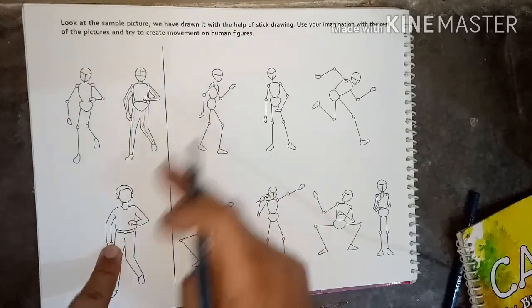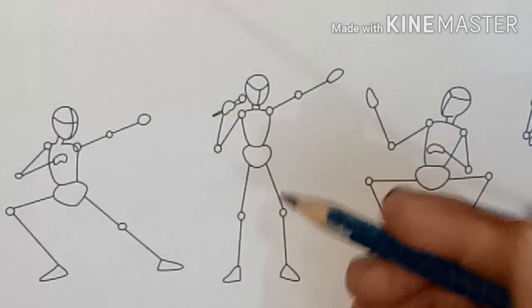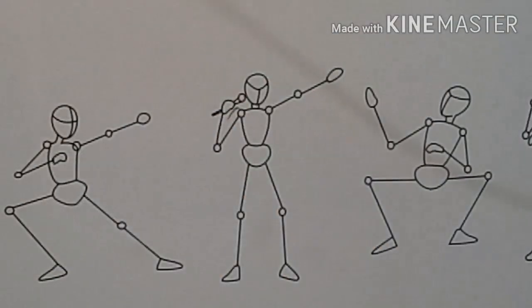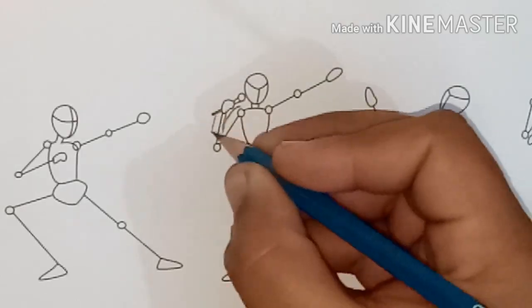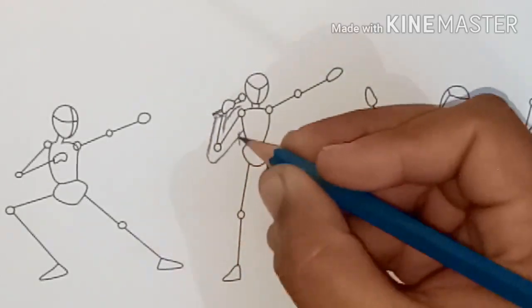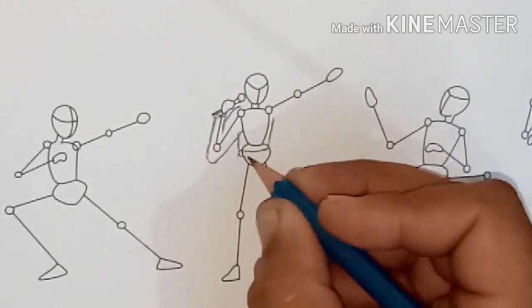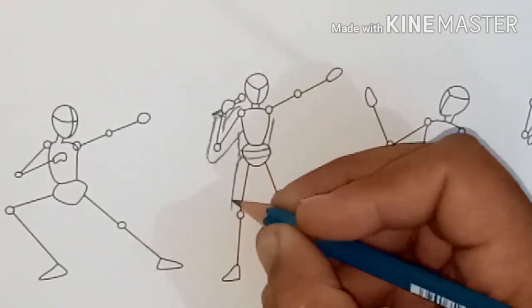These are the line drawings and today we will see the demo to learn line drawing to make a perfect drawing. First of all, make a drawing as shown in the figure like line drawing. These are the line drawings.